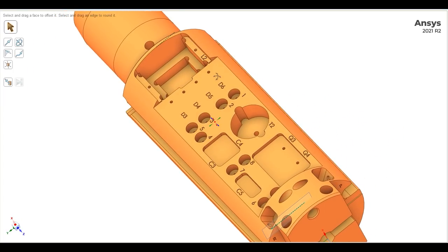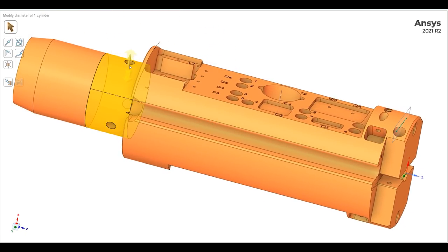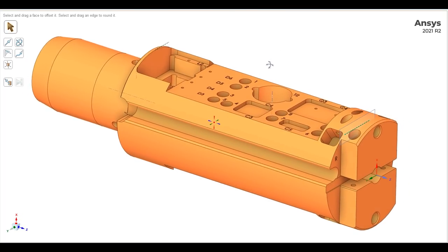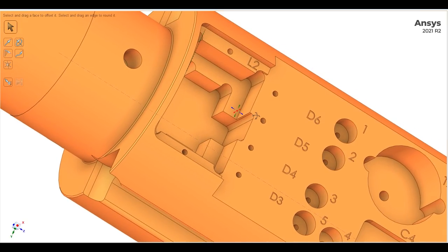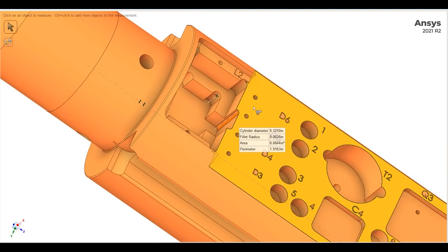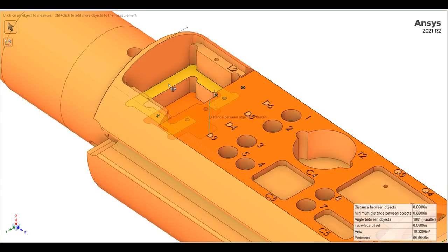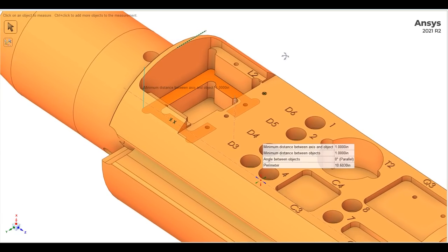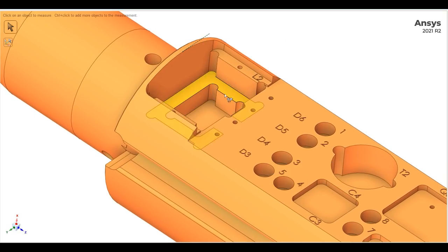I'm looking at the finished part and what I've got to do — basically this entire middle section and those two slots along the side. I'm not going to do the holes up here; they'll do that afterwards. The most difficult details are getting in to these features: this radius requires a 3/16th end mill at the very largest, and this one would require a 1/8 inch end mill. The depth is 860 thousandths from face to face, and it's about 1.4 inches from there up.